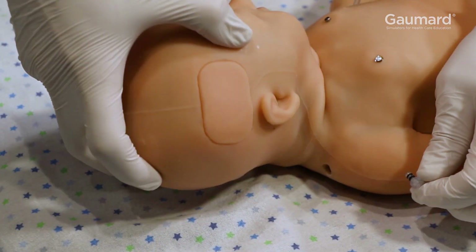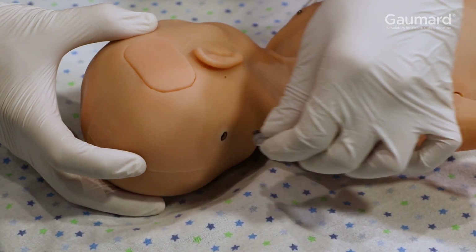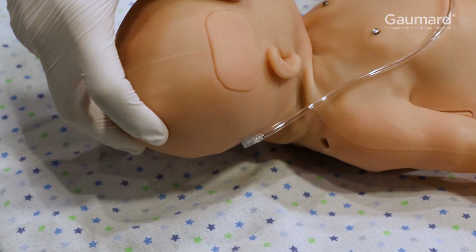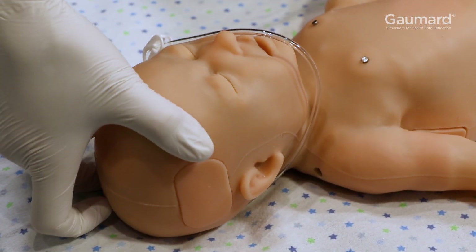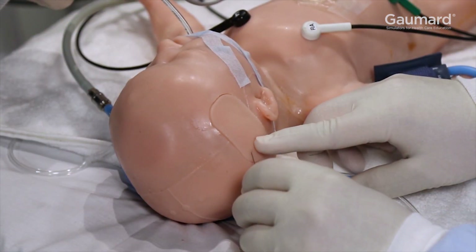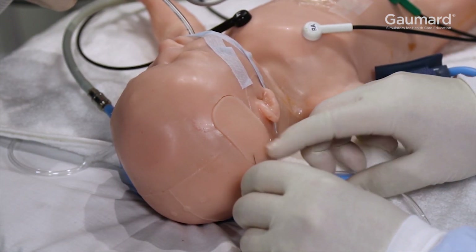To prepare for simulations with scalp vein access, place the drain hose in the port behind the right side of the head. Open the drain on the hose and place the hose into a collection bucket beneath the drain port. During procedures, continuous infusions can be passed through the insert into the drain bucket.